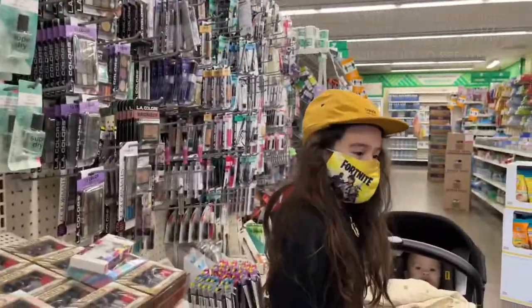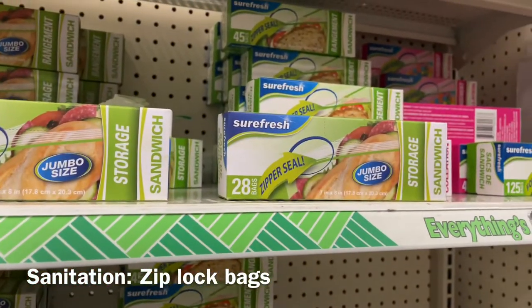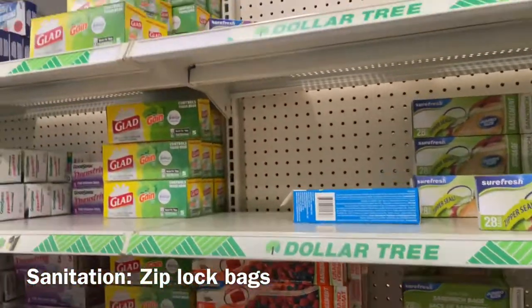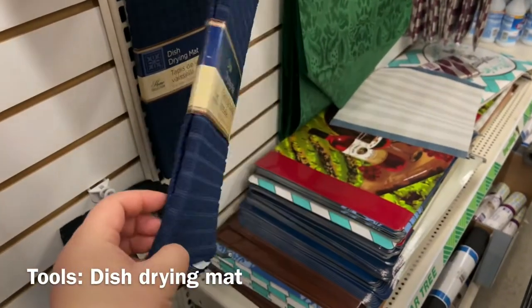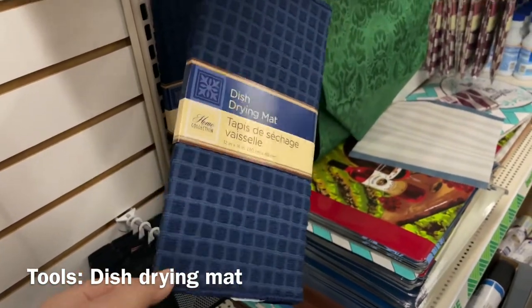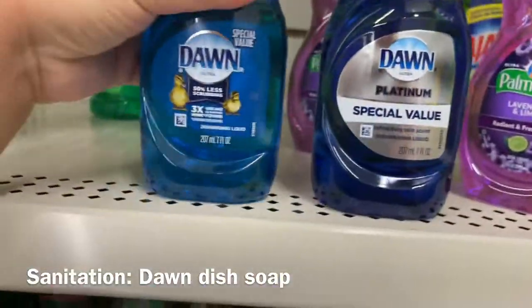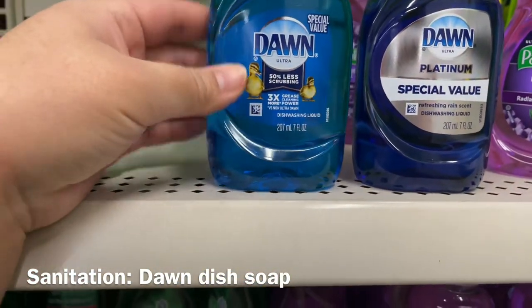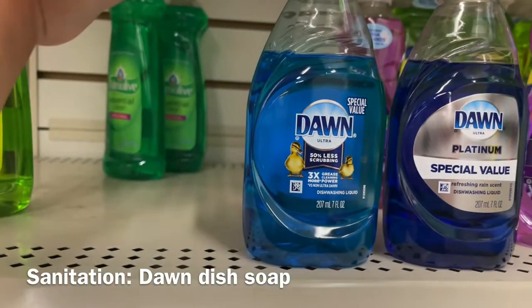Here's a suggestion: get Ziploc bags for touch-up kits, dirty brushes, or things you need to separate to keep sanitary. They have all kinds of Ziploc bags. These mats right here — I use them to dry my brushes on after I clean them, or you can set up your makeup on them. I usually get the black ones but they're out. This darker soap is stronger — you get 207 milliliters, seven ounces, and I use this to clean brushes.